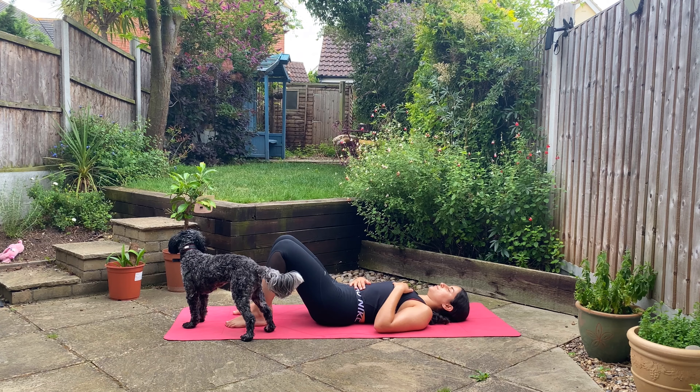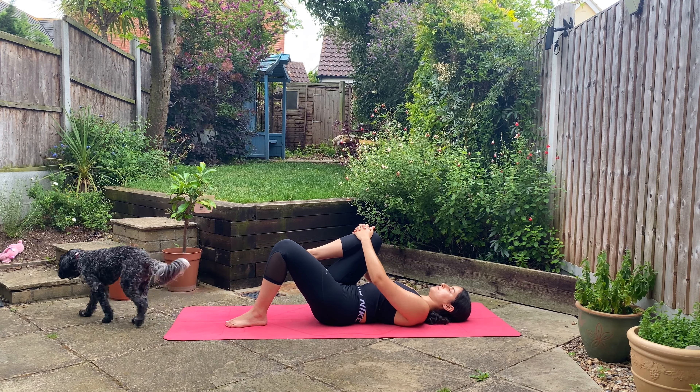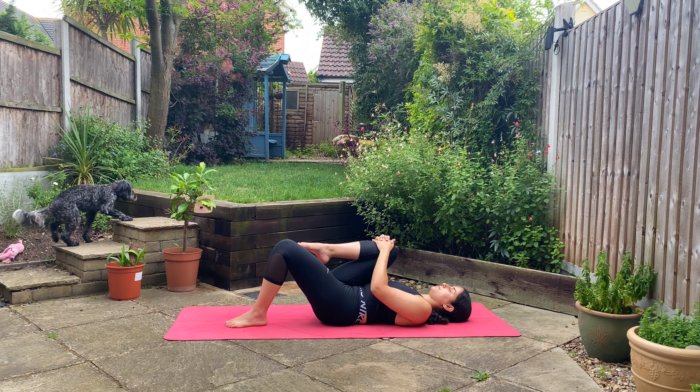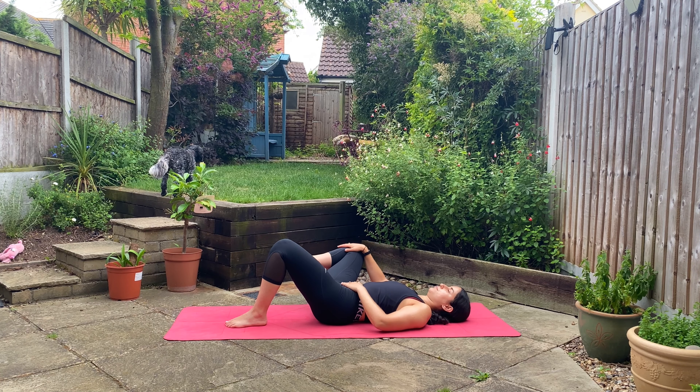On your next inhale, interlace your hands around your right knee and drive it in towards your chest. Feeling that squeeze as you inhale here. And as you exhale, gently open your right knee out towards the right side, feeling that inner thigh stretch. You're welcome to stay here with a bent knee, or if you'd like you can even extend your right leg long. Take a couple breaths here.